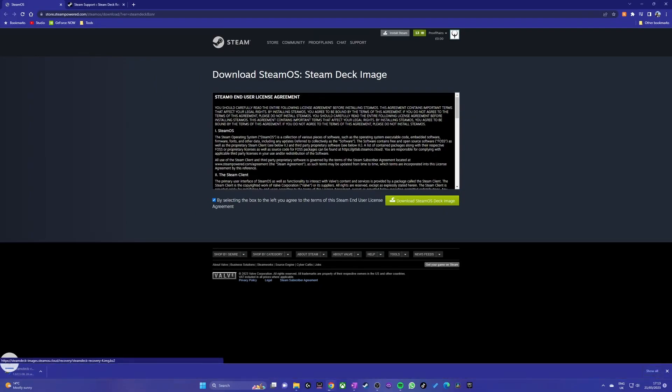Now that you have everything you need, we can get started. The first thing to do is download SteamOS. Head to the Steam Deck image link in the description and download the image file to your computer. Next we need to format the flash drive and write the recovery file to it. Depending on which operating system your computer runs, Valve recommends one of two utilities for this step.